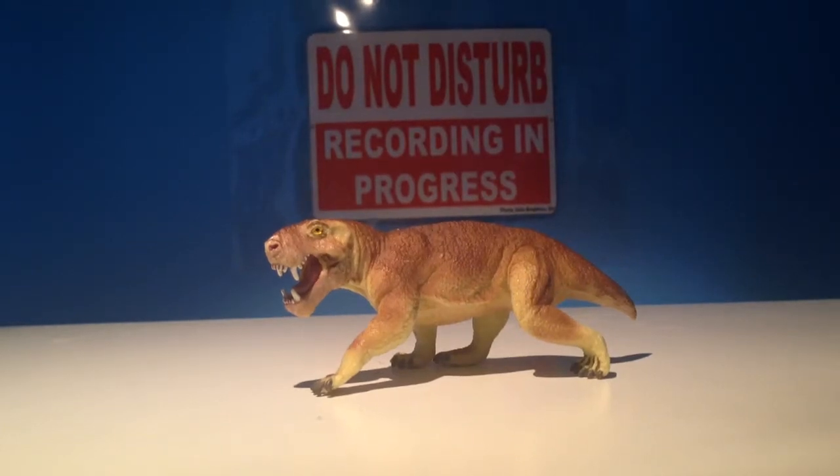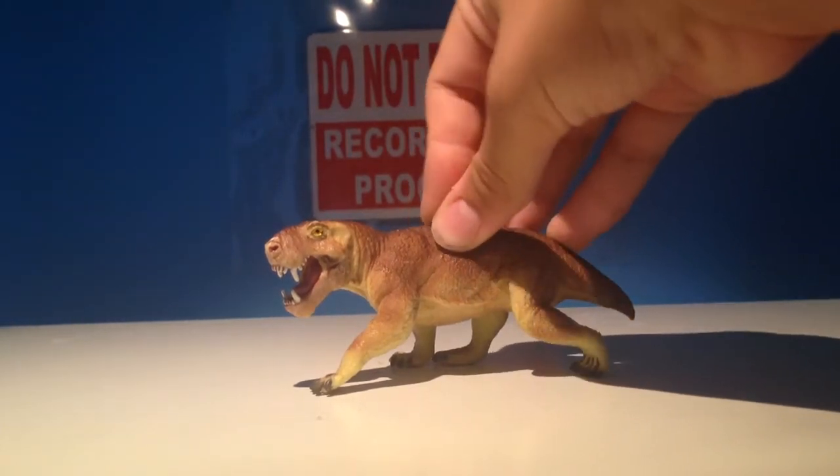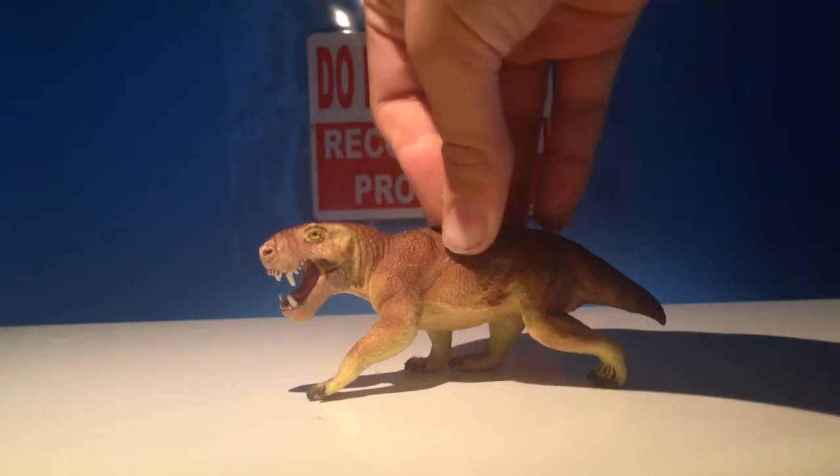Hello everyone, my name's Camelsaurus here and today we're reviewing the Safari Limited Gorgonopsid.